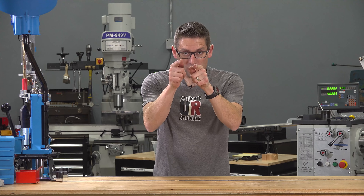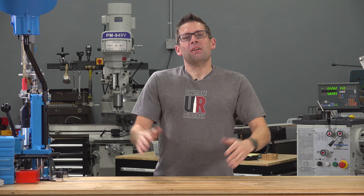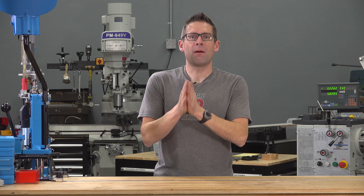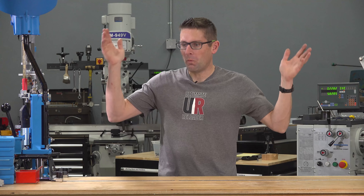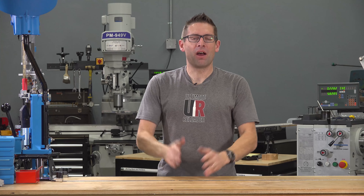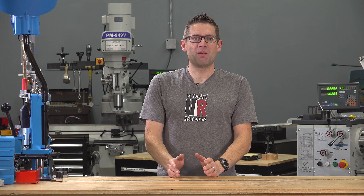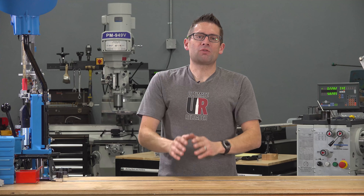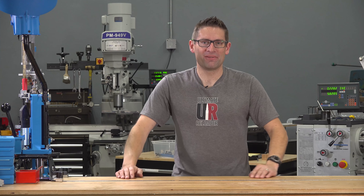Thank you very much for supporting me — I really appreciate you as an audience. Please join me in celebrating this 100K accomplishment and join me along the journey towards wherever this channel ends up. I don't have a specific number in mind; I just want to keep doing what I'm doing, keep doing it better, and do more. Thank you for subscribing, thank you for watching. Until next time — happy shooting and happy reloading!